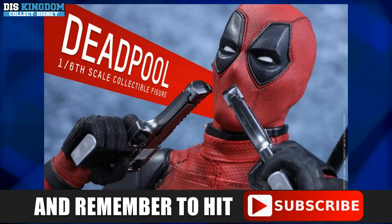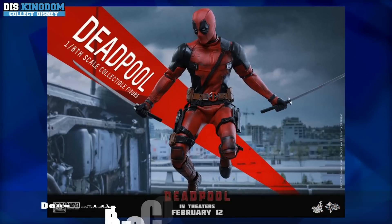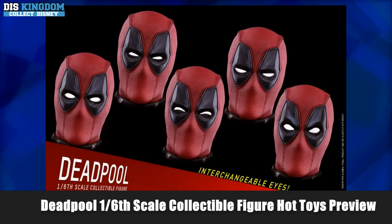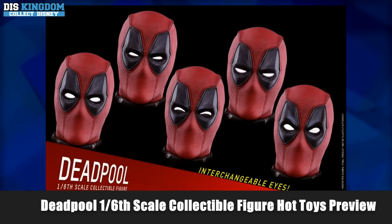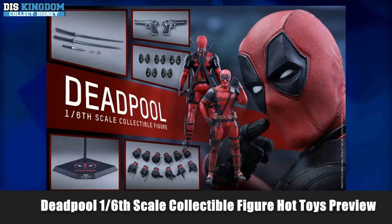This is a really nice looking collectible figure from Hot Toys. You can see all the parts here as well, with the different stands and the guns. Those interchangeable eyes really set this one apart. You also get the guns and the samurai swords — a really cool looking Hot Toys collectible figure.